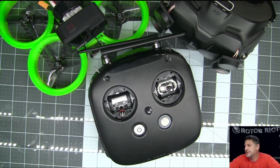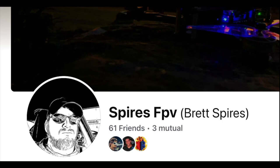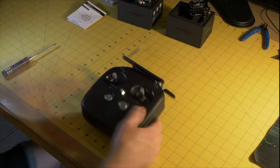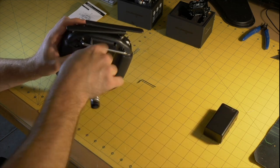So let's get into the transmitter gimbal install. I'll switch over to the video I partially edited so I can talk through it. This is SpiresFPV — you guys can check him out on Facebook and YouTube. He posted a lot of photos and tips on how to get it done, and I'm going to walk you through the build process. First thing you've got to do is pull the battery out.